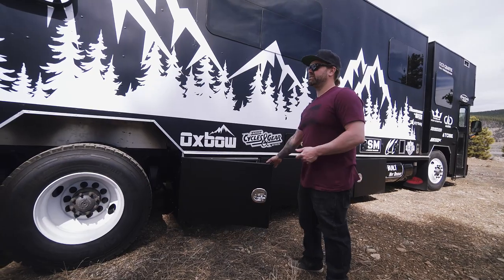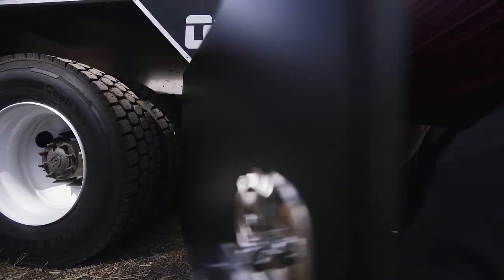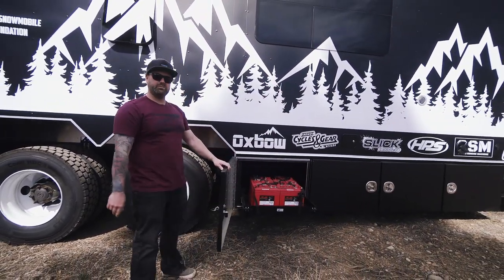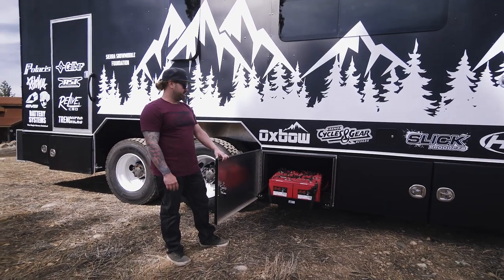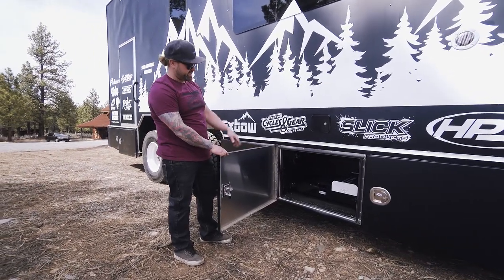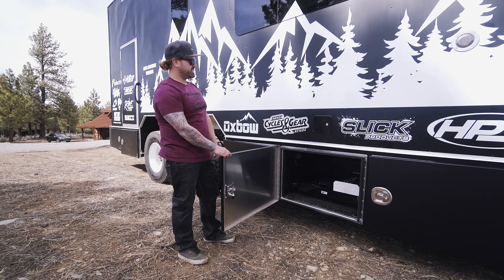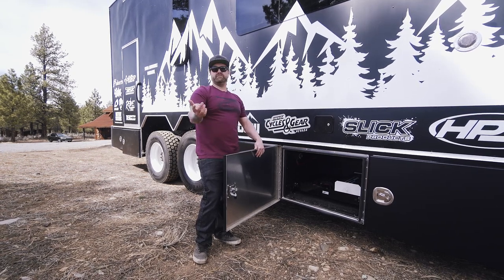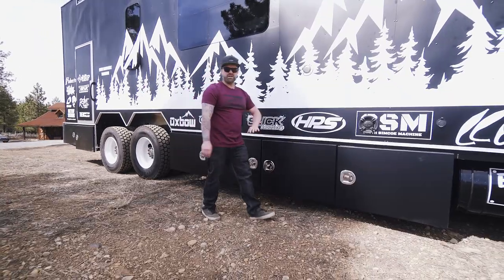Here we have our 12-volt battery bank. I have to thank the guys at Battery Systems in Reno — I had no clue what we were dealing with, and they set us up with 6-volt batteries that we linked together to create our 12-volt system. We also have the solar charge controller and inverter, which is basically the brains of the whole motorhome. We've got 600 watts of solar, so if we're somewhere without power and don't want to run the generator, we have off-grid capability.